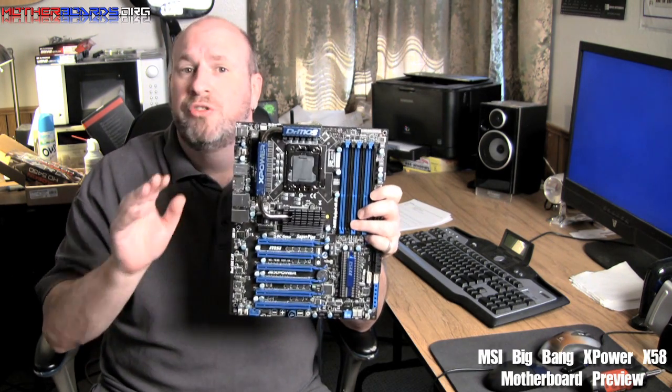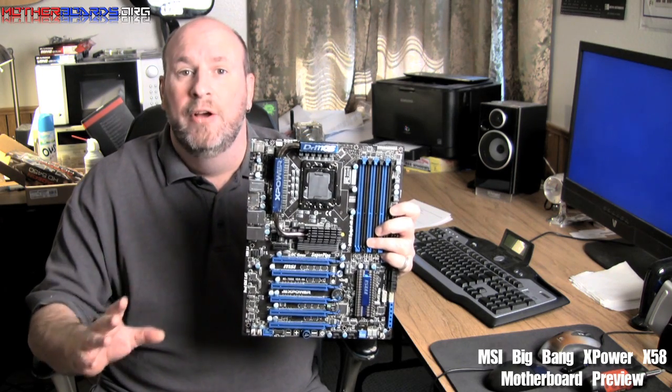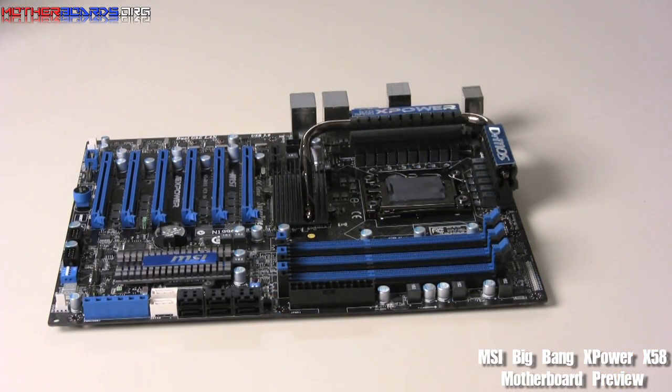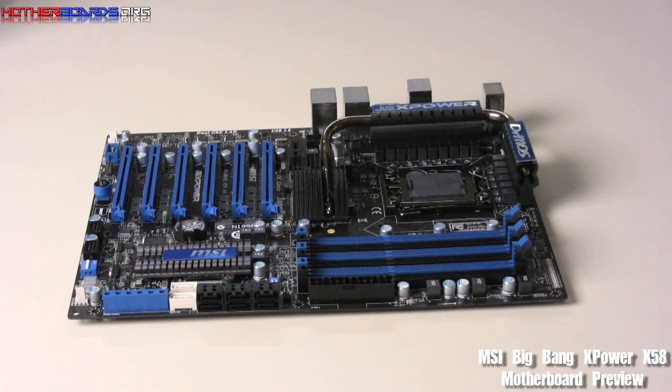This is geared strictly towards the gamer enthusiasts. This is not a low-end board in any way. Follow along as we show you some of the features that we know about at this point about this new board. Here we're going to show you some of the features we know so far about the Big Bang X-Power motherboard from our good friends at MSI.